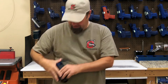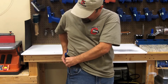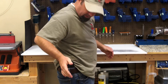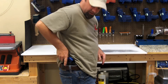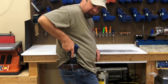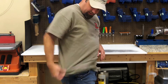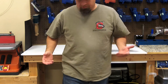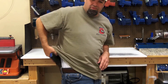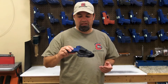And with that forward cant, you can slide it over and run it on a traditional strong-side carry. With that cant, it gets the grip up a little bit higher so you can get a good firing grip before you draw. Still conceals really well, super comfortable. This has kind of been my go-to holster nowadays. I'm really loving it and I think you're really going to like it as well.